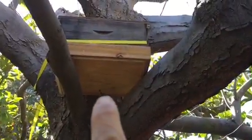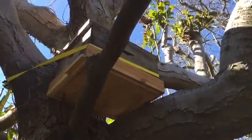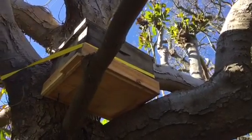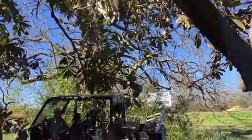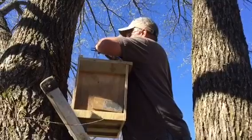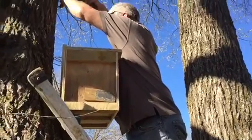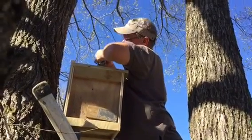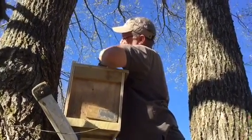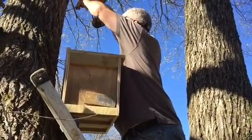Pardon the filming. What we did is we put a couple of support screws right there, and right there just to set that edge on, and we're using the trees and a strap. We got a couple of bricks on the top. Lord willing, we'll get bees in that one. Now we're going to try hanging something on that big old catawba tree — hanging them on the east side of the tree, so that it blocks them from the afternoon sun.